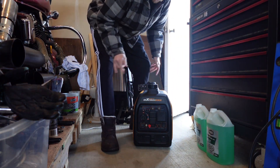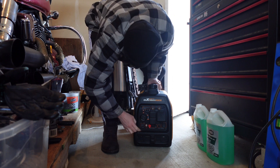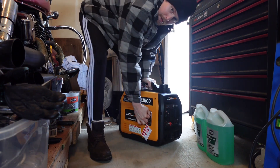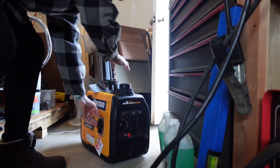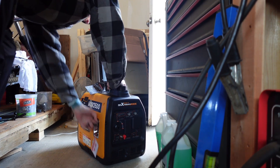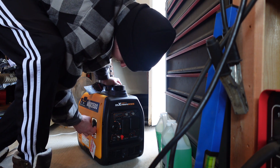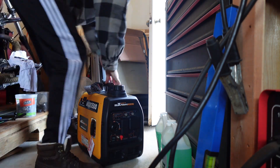Still hasn't been started. Choke it, turn that off. A few prime pulls.